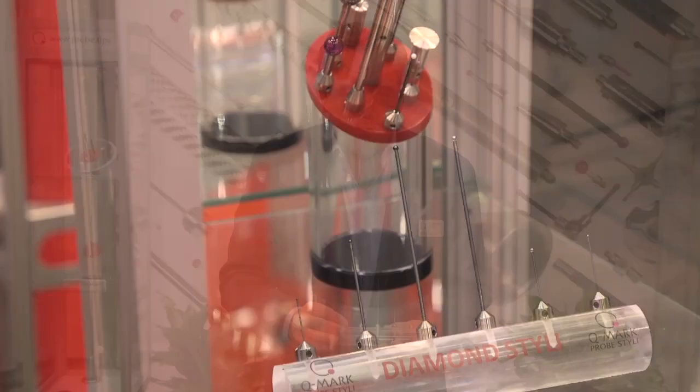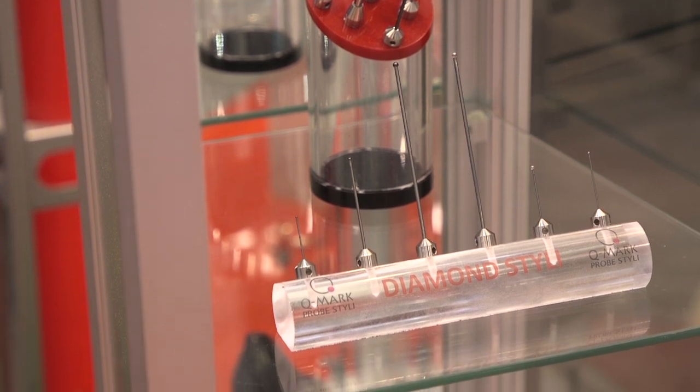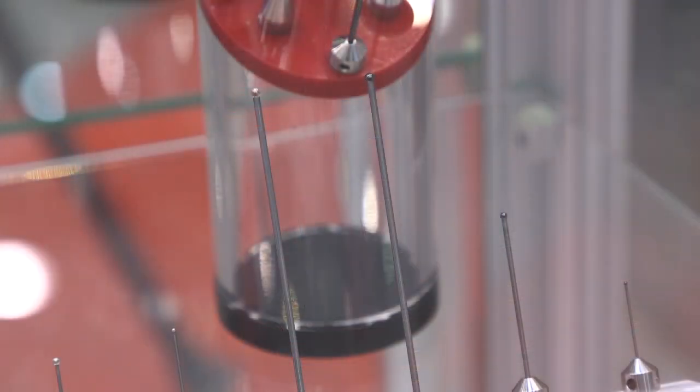Diamonds are perhaps the perfect substance for CMM Styli because they never wear out. They never accumulate material on their surface and they'll never scratch the part that they're measuring.